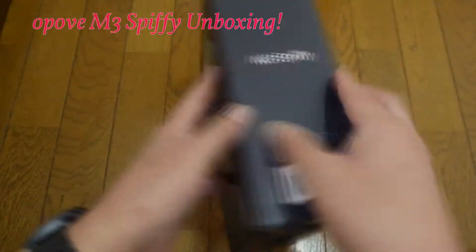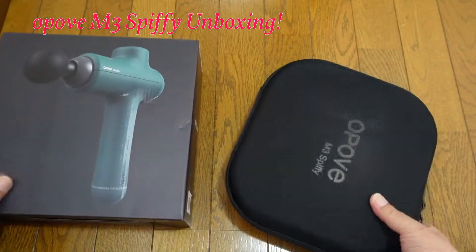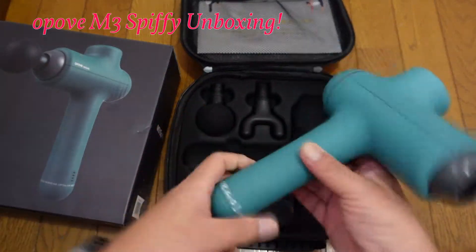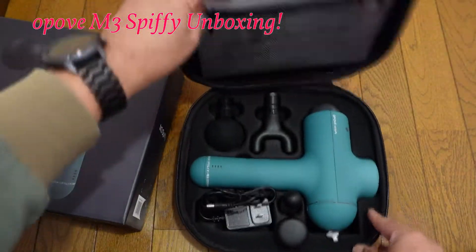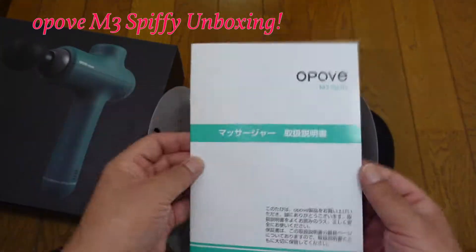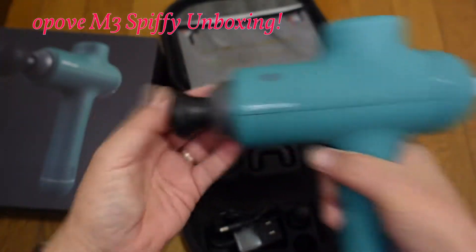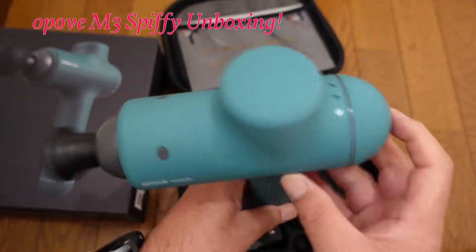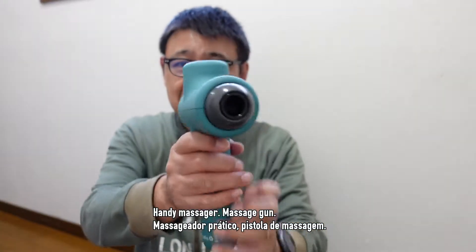こんにちは、ロニプーです。今回はですね、ハンディマッサージャー、マッサージガンのご紹介になります。